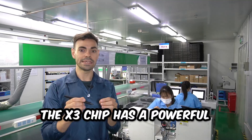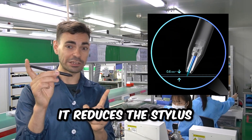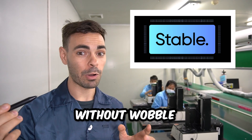We're going to test if there's wobble. The X3 chip has a powerful computing ability, and it reduces the stylus retraction distance to 0.6 millimeters. This results in a steady brass stroke without wobble.